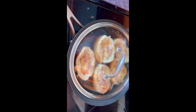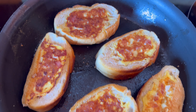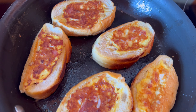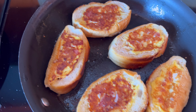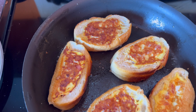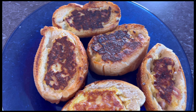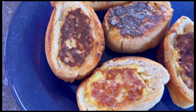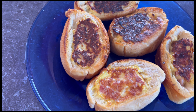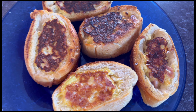Now I just cover it for a couple of minutes and I'm gonna come back and turn it. As you can see guys, I turned it to the other way — look how beautiful it looks, and yummy! I didn't show you when I was turning, because I don't know why, but you can see. I'm gonna let it cook for five more minutes and it will be ready. It's ready! As you can see, it's so yummy and beautiful.